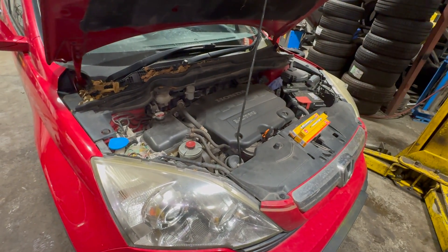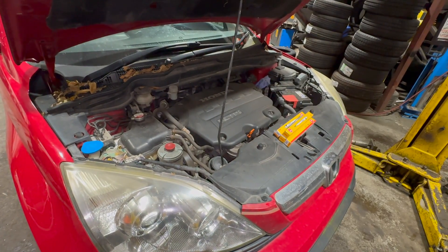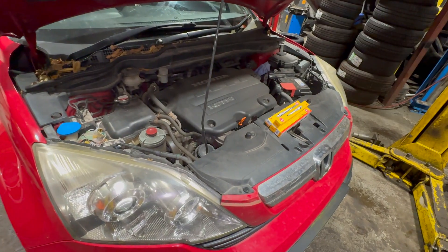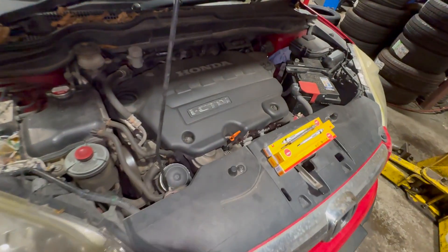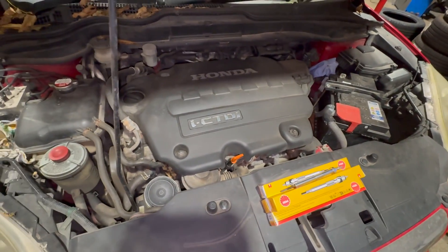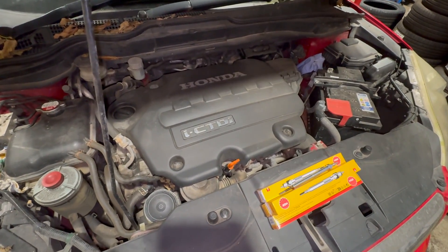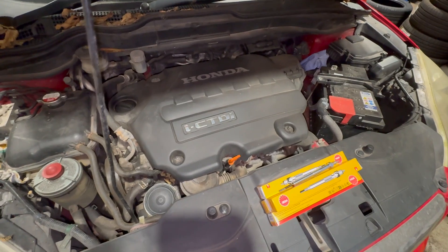Welcome to another video from DIY Daily. Just put together a quick video showing you how to test and replace the glow plugs on this 2008 Honda CRV, it's the 2.2 diesel. Just as the weather's got a bit colder, this one's starting badly in the mornings, so we're going to test the glow plugs, run you through how to do that, and then how to replace them if any need replacing.